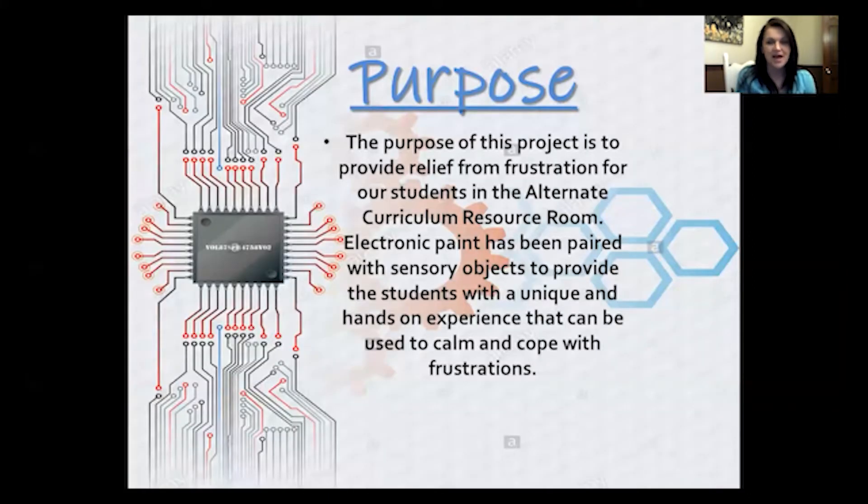The purpose was that I wanted to provide more than just touch for sensory relief for our students. Touch and sound went great together, and I actually learned about the electronic paint from another project I had seen someone present. I thought it was a great way to add touch and sound all at the same time and provide unique ways to relieve sensory frustration and build some coping skills for students.